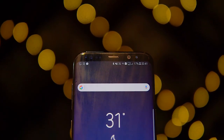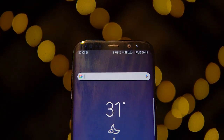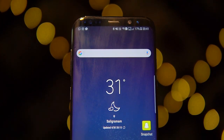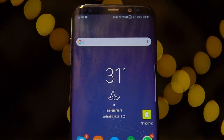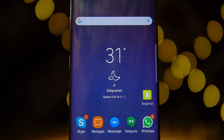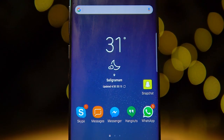The volume rockers and a dedicated Bixby key are located to the left. To the front, on top we've got the notification LED, sensors, earpiece, an 8-megapixel front-facing camera, and the iris scanner. That's followed by a 6.2-inch Super AMOLED display.